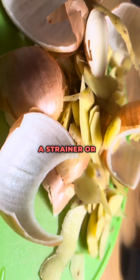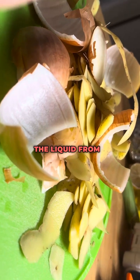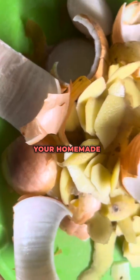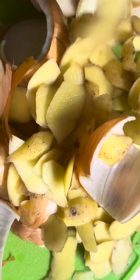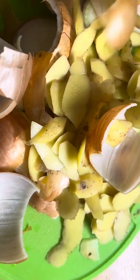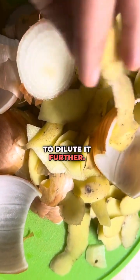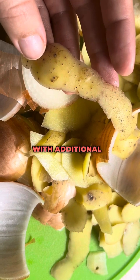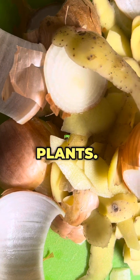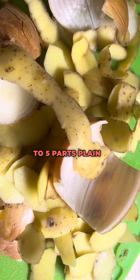You can use a strainer or a fine cheesecloth to separate the liquid from the solid peels. The strained liquid is then your homemade fertilizer water. As an optional choice, you can dilute the mixture. Depending on the concentration, you may want to mix the fertilizer water with additional plain water. A common ratio is one part fertilizing water to five parts plain water.